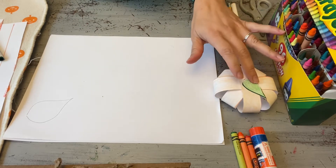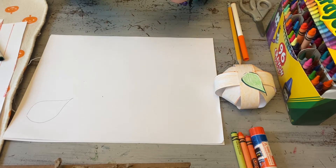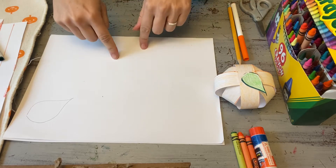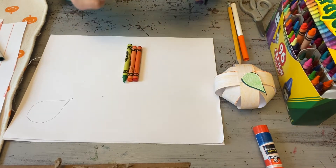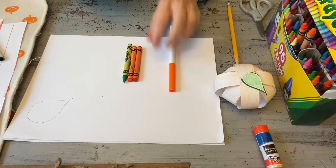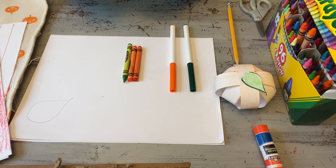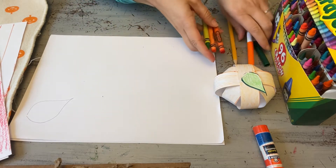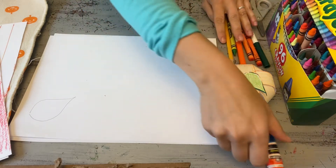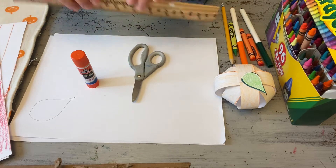The supplies are super simple for this. I happen to have a white piece of paper, but if you have construction paper that is orange or green, you can absolutely use that too. Because I have white paper, I picked out some crayons to use for my colors today. I also have a marker in both of those colors to draw my lines. You can also use some colored pencils. The other supplies I have today are a glue stick, some scissors, and a ruler.